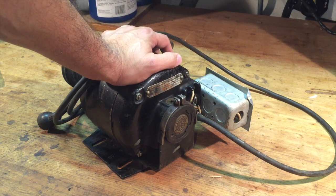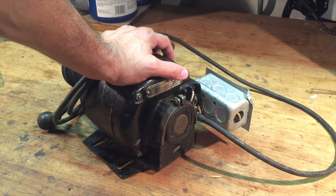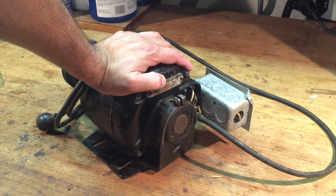Hello YouTube, Evil Twin X back again for episode number 20 of my Atlas lathe restoration. Today we're going to be tackling the power plant of the lathe.